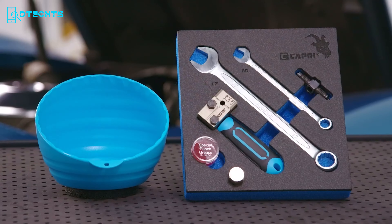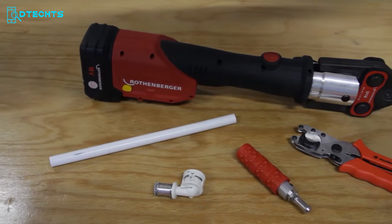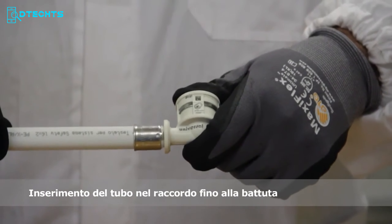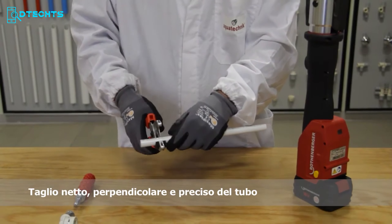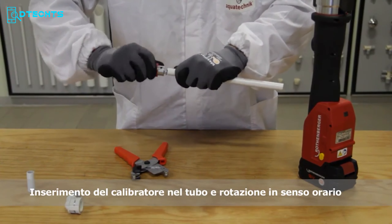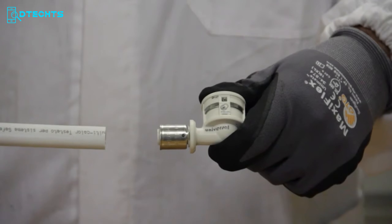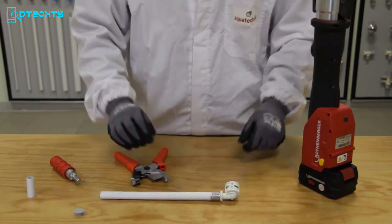Are you tired of complicated and time-consuming pipe installation methods? Look no further than the AquaTechnic Coupling Tool Machine BST32. This innovative system features a unique flared joining system that ensures a simple and secure installation process for multilayer pipes. All you need to do is cut the pipe perpendicularly, insert the cap and extractor, and fit the insertion and locking. This fully WRS-approved system utilizes an intuitive process to perfectly expand the end of the pipe so they can accept fittings. Save time and effort with the AquaTechnic BST32.